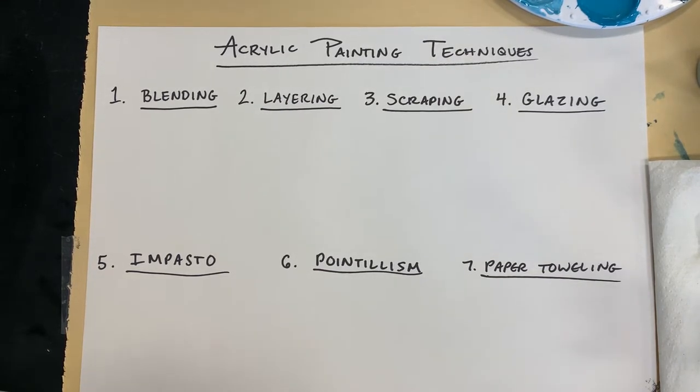Today we'll begin painting our background. Before we do that, I want to show you seven different possible techniques that you could use while painting with acrylics.